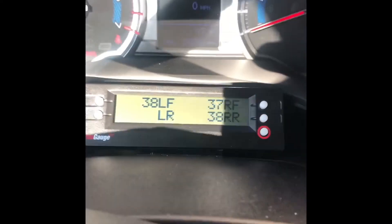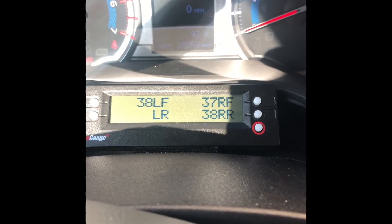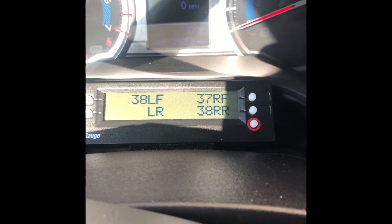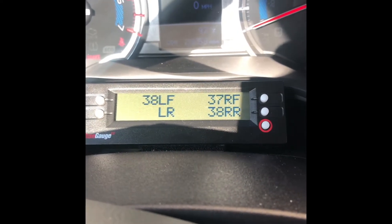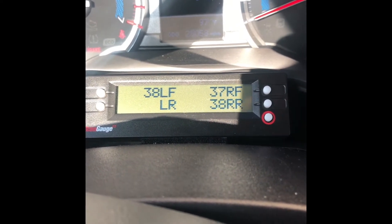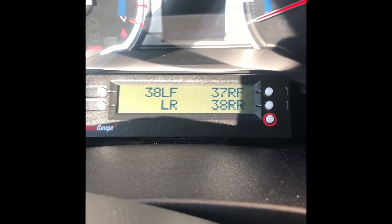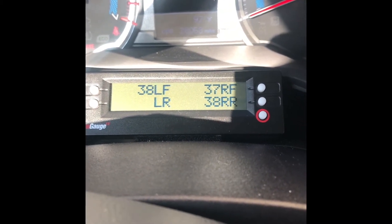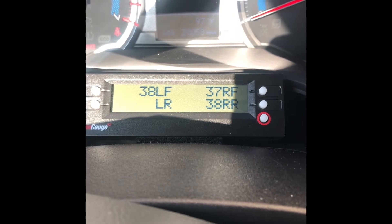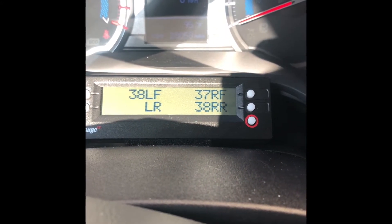Hey guys, real quick — I'm going to show you something. I reached out to ScanGauge because I wanted to edit my TPMS on the ScanGauge to show a solid number. Previously I would get something like 38.5 or whatever decimal, and I just wanted a round number because my OCD was killing me. I reached out to ScanGauge and they gave me a new code.